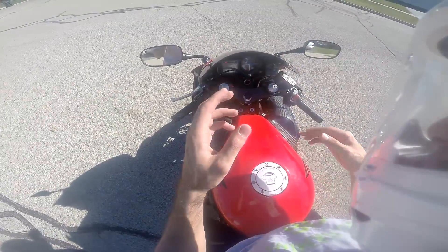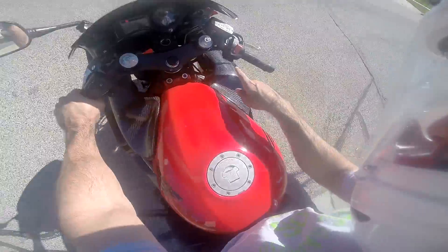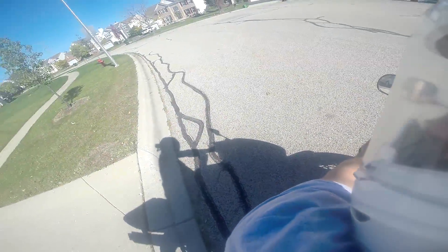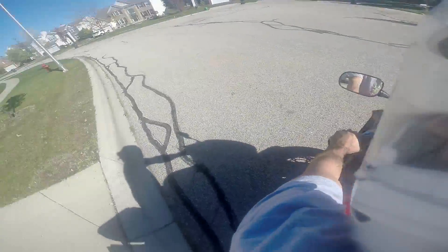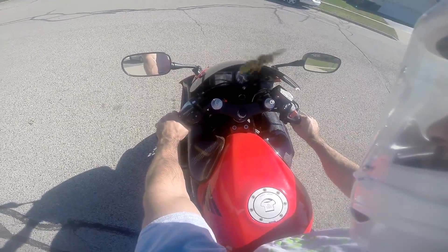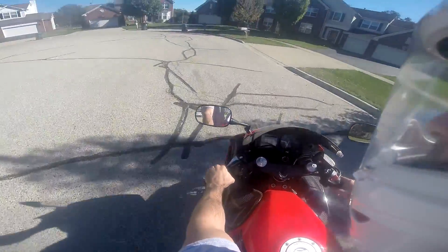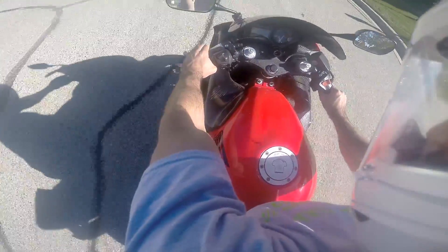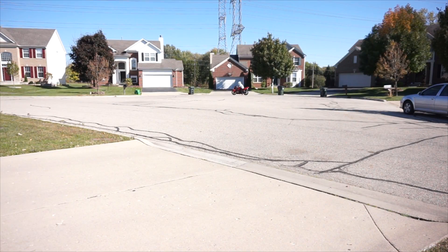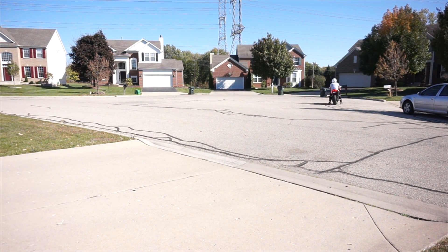When your bike stalls while in gear, hold down the clutch again — this allows the bike to move in any direction. Then hit your electric starter and you're back up. I'm checking left and right before pulling away. There was a bee on my windshield so I moved, and now I'm on flatter ground.